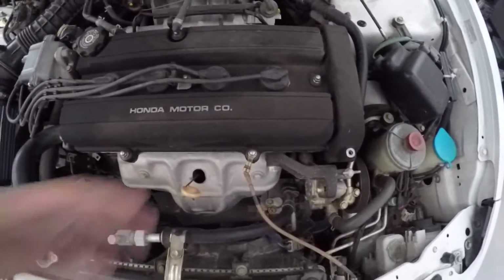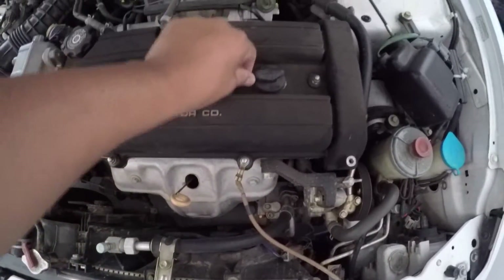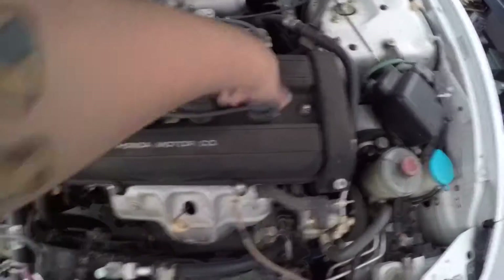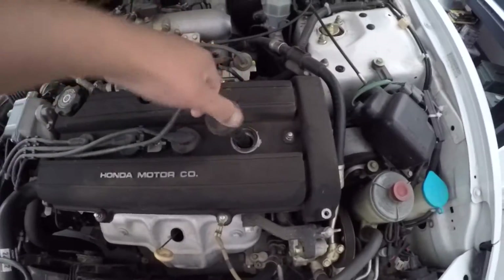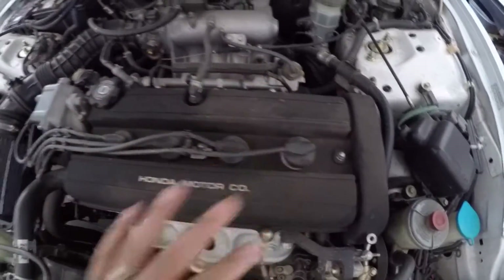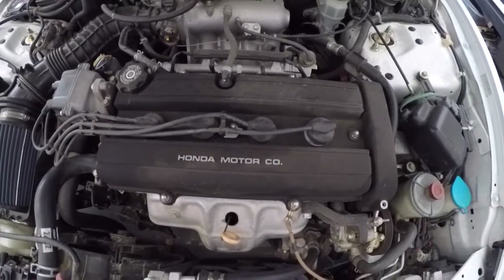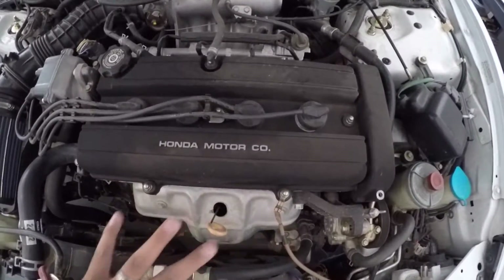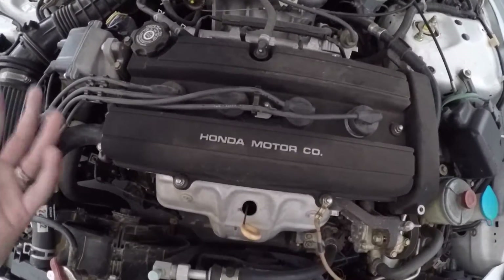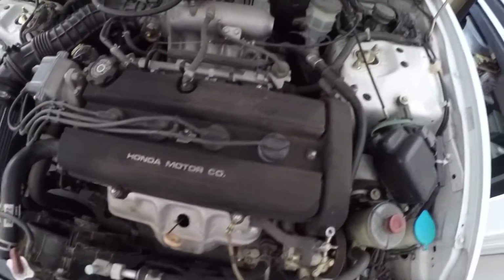Before you do that, you want to get all these spark plug wires off. It's simple — you can just grab them like this and move them around until they come off. You don't want to forget exactly where they go, because there is a firing order that needs to be done correctly, otherwise you're going to have problems with your motor and you're definitely going to be throwing a code.